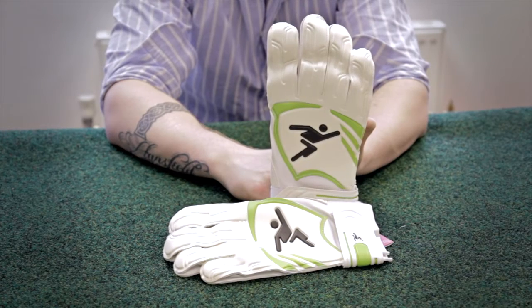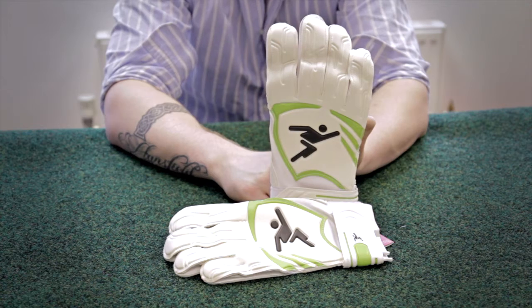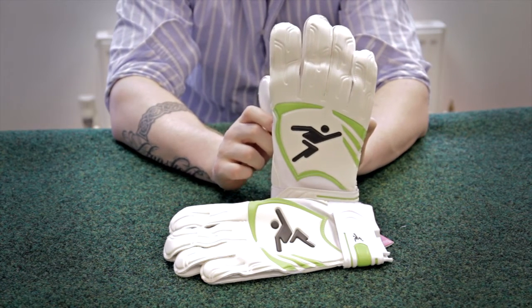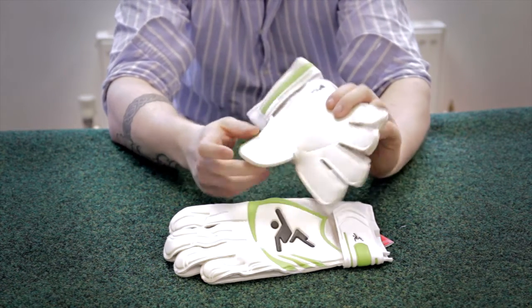Here we have the Precision Goalkeeping Contour 2 Flat Palm. They come in a brilliant white and green colour and they have Precision Goalkeeping 3mm D Latex Foam Palm.